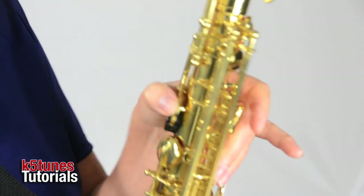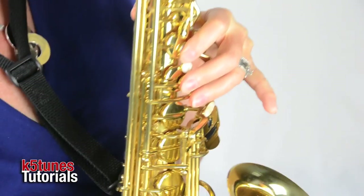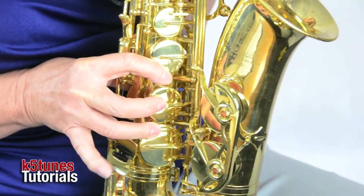When we see that D, we're going to be changing our fingers around quite a bit. Before, on our B, we just had the first finger down. On the C, we had just the second finger down in our left hand. But on the D, we get to actually press down most all of our fingers. We're going to start by pressing down the back thumb key, which is right above the black disc, and then press down 1, 2, 3 in the left hand and 1, 2, 3 in the right hand. No pinkies for this note.